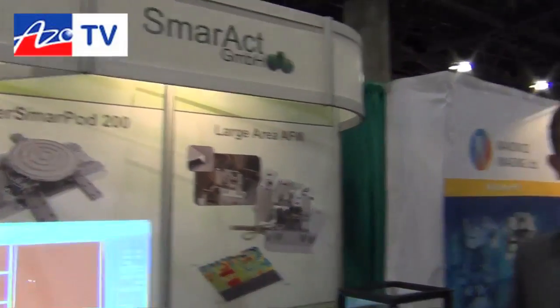If you'd like to find more information about their system, you can go to their website at www.smartact.de. Thank you very much, Axel.